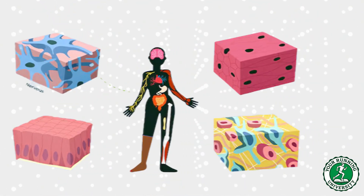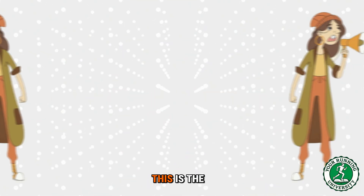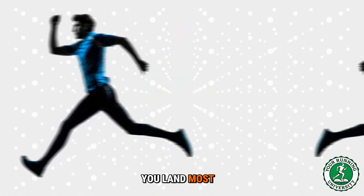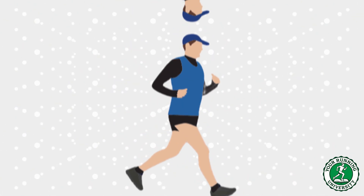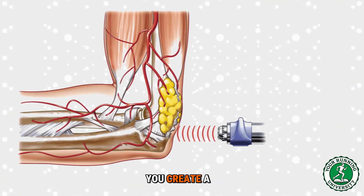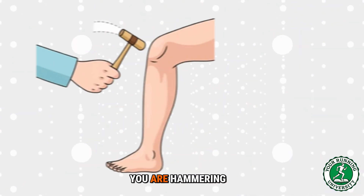The tissue hasn't had time to adapt — mechanotransduction takes months, not days. Reason two: the braking force. This is the big one. It's not about landing; it's about how you land. Most amateur runners over-stride — they throw their foot far out in front of their body and land on their heel with a straight leg. When you do this, you are effectively putting on the brakes with every step. You create a massive shock wave that bypasses the muscles, which should absorb the shock, and goes straight into the joint and the bone. You aren't using the sponge — you are hammering the bone.